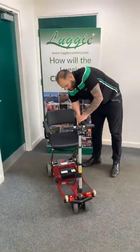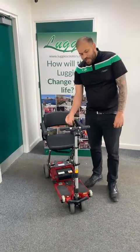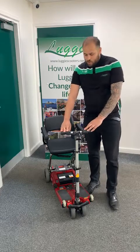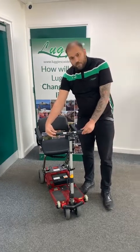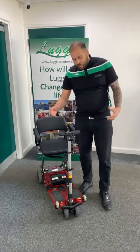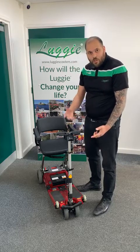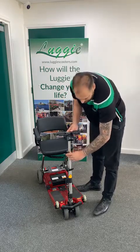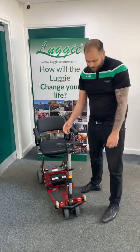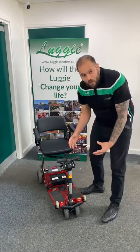Now I'm going to show you the folding aspect. Before we fold it down, we're just going to switch it off — that little power button is on the utility bar. The hand grips are extended out, so we're going to retract those back in: pull them out, twist towards you, and they spring back into place. You've got two clamps on your tiller — these also adjust your height. Undo the first clamp, drop that down, and lock it into place. Then the second clamp just below: undo that, drop that down, and lock it into place.